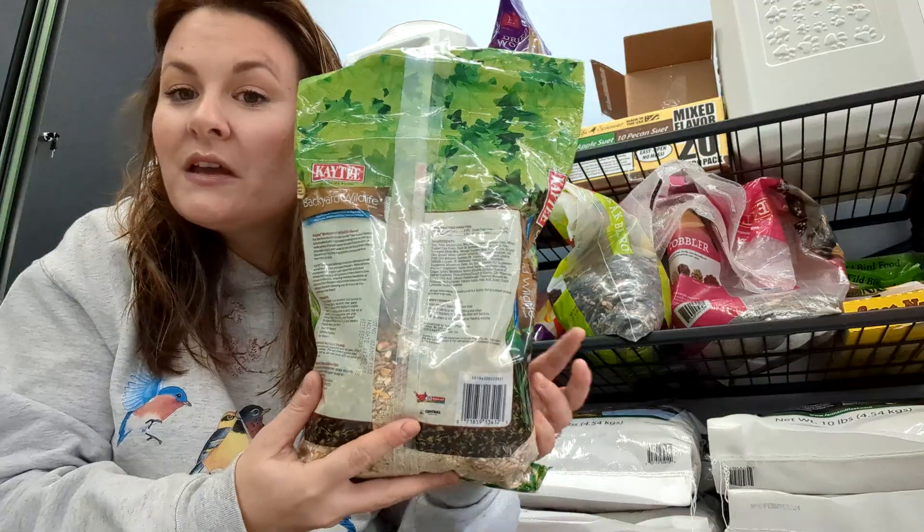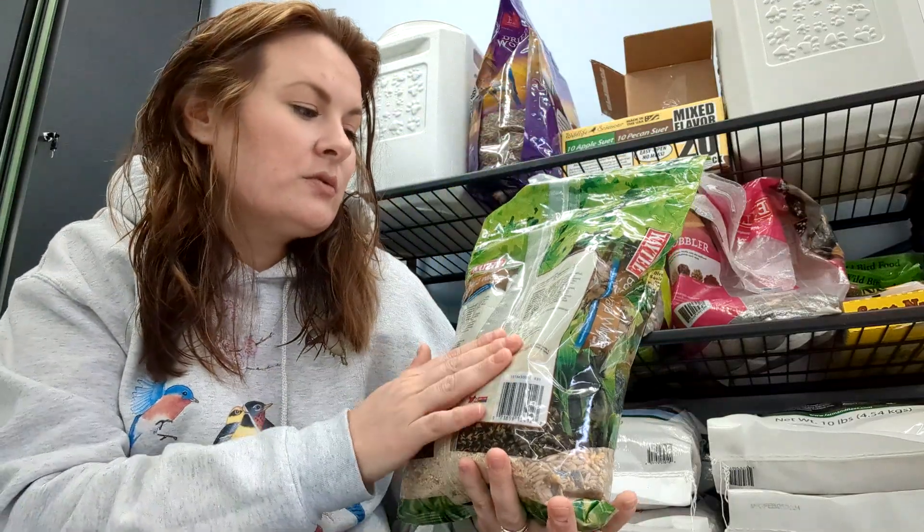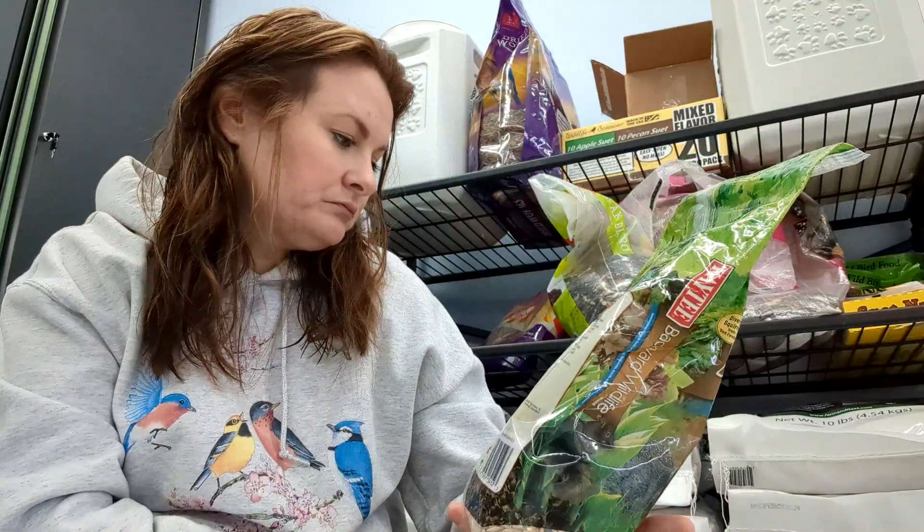There are also some vitamins that I'm not going to read off — I'm not going to read the whole list. But if you want to find it on Amazon, you can certainly go see everything that's in it.